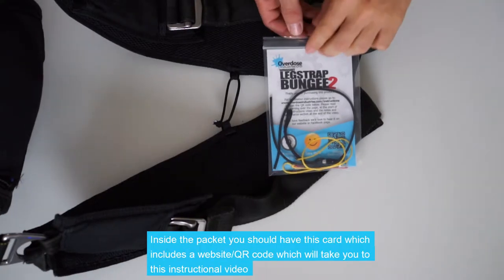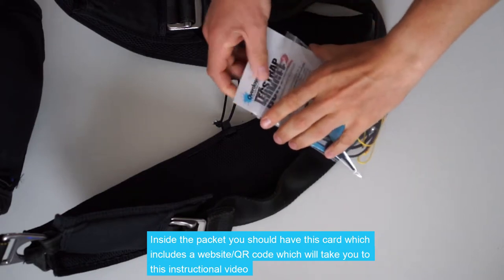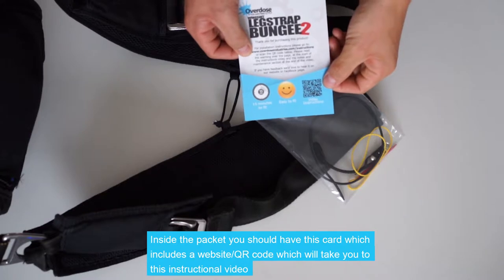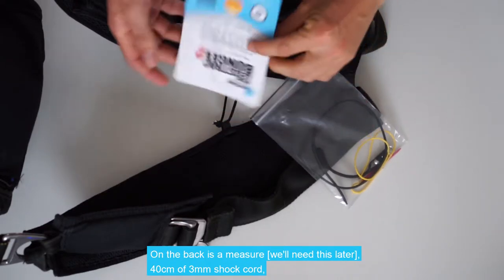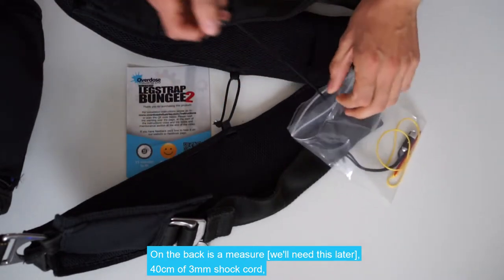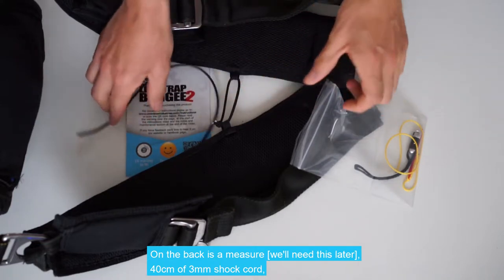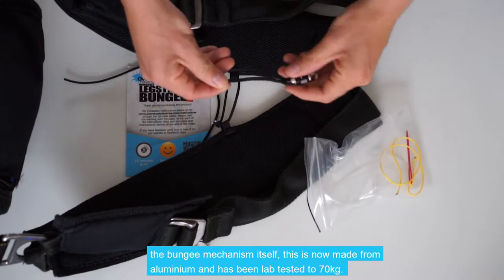Inside the packet you should have this card, which includes a website and a QR code that will take you to this instructional video. On the back is a measure — we'll need this later — and 40cm of 3mm shock cord, and the bungee mechanism itself.